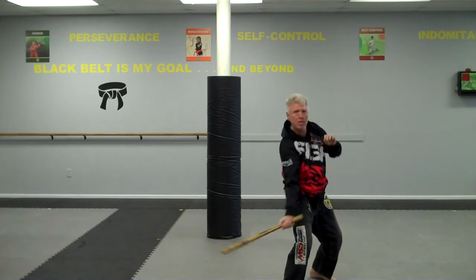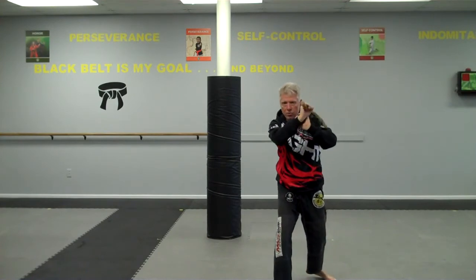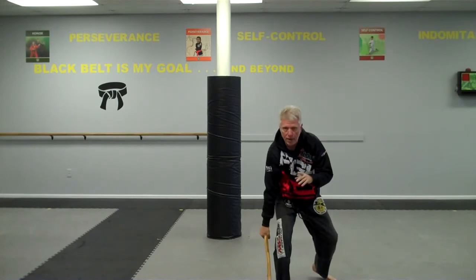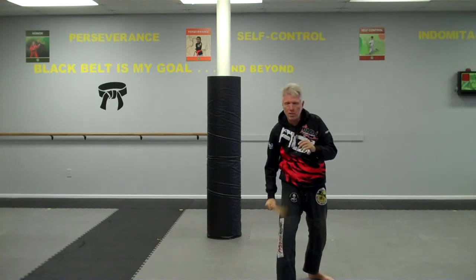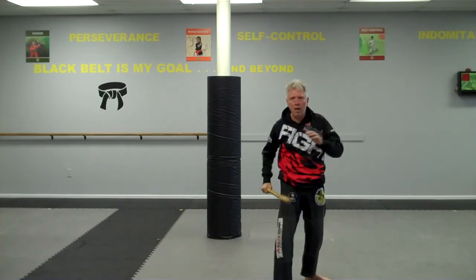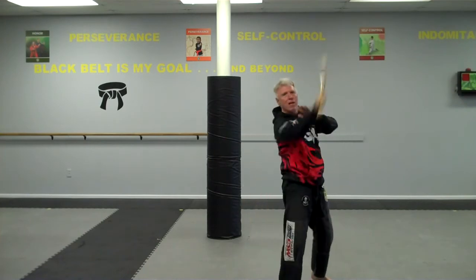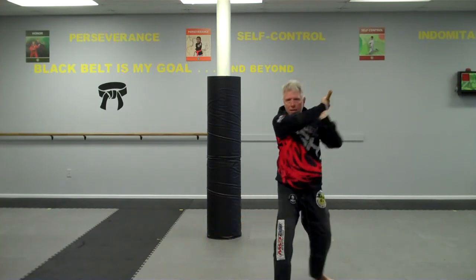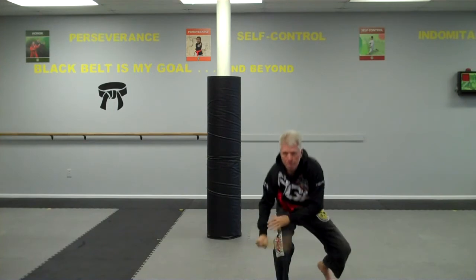Seven and eight: forehand diagonal strike up from the kneecap to the shoulder, and then shoulder backhand diagonal strike from the left-hand side down to the foot. Seven, eight. And then nine is a stab up to the groin, to the prostate — could be to the solar plexus, could be under the chin. I use this motion a lot when I'm sparring with a stick; it just works well from almost any position. Seven, eight, nine is straight up.